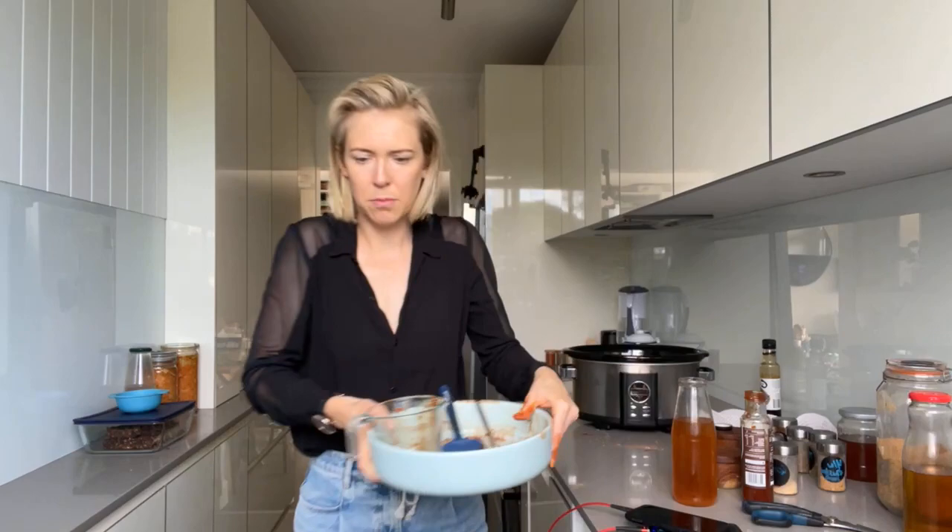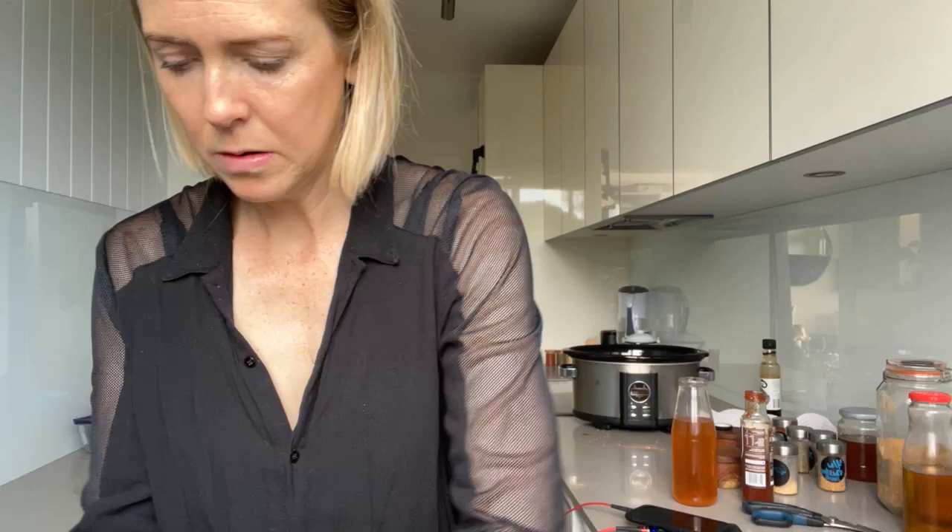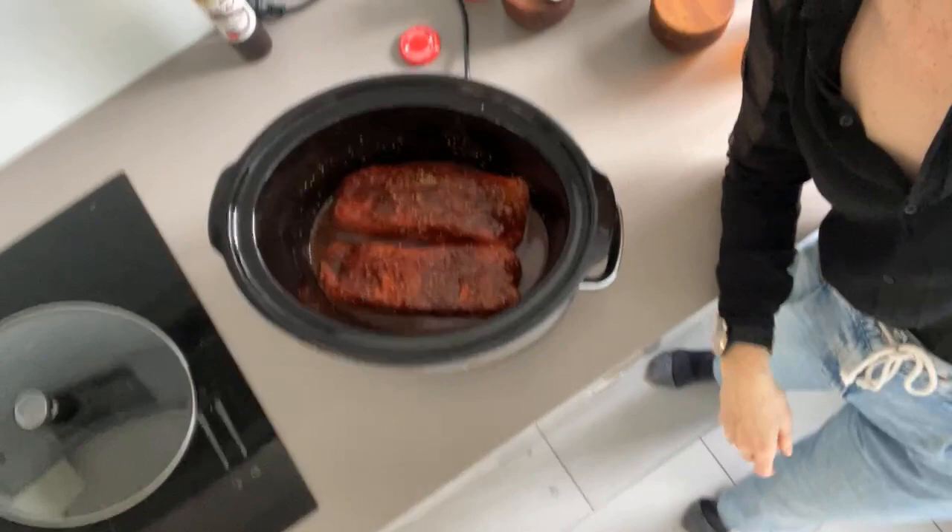I'm also going to use my silicone spatula to get every last drop of that sauce out. Let's put that in here. Wonderful — give this a quick wipe down. Does anybody else get really excited when they see this? It's just like, oh man, this is going to be so delicious. Look at that — get those spices on top just as is.